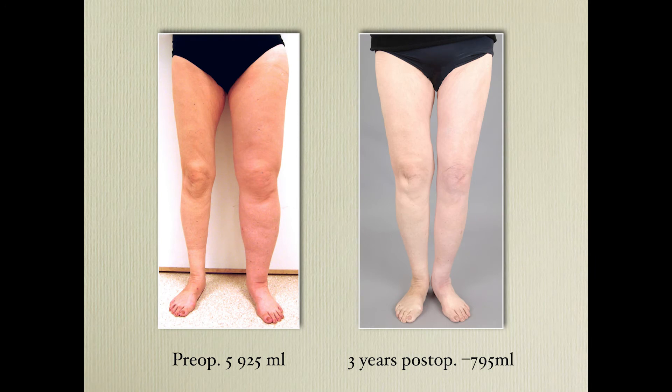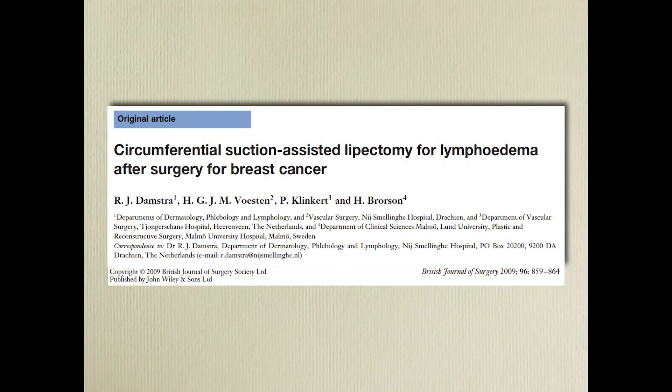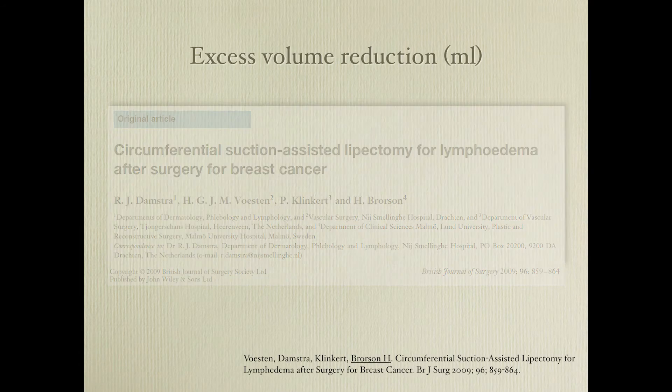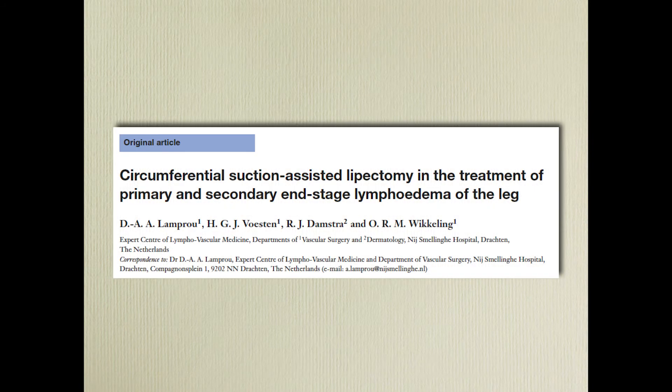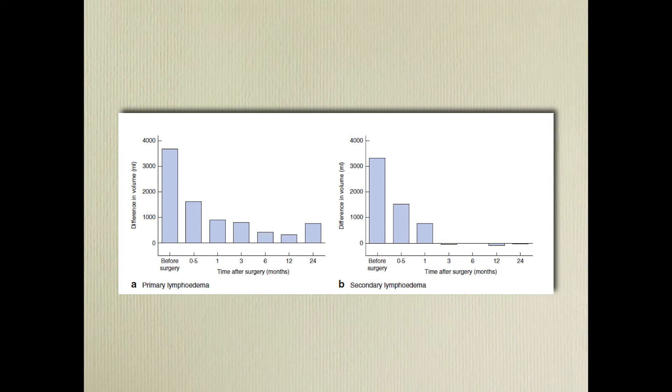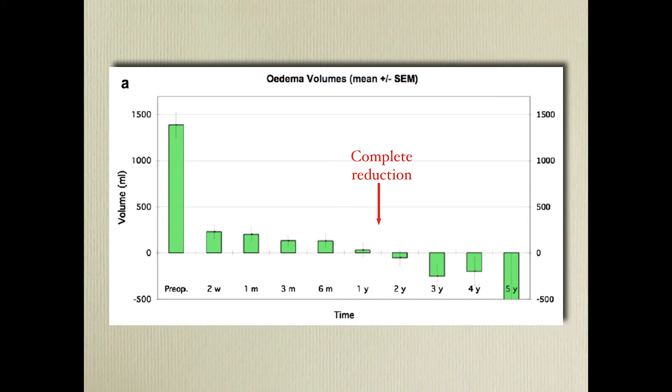Can these results be reproduced? Yes, they can. The team in Holland looked at this and have good results as well, though this is only one-year follow-up. Another recent study on lymphedema of the leg shows good reduction at two-year follow-up. Dr. Schreven and Munnoch in Scotland did a study on legs and also have good reduction.